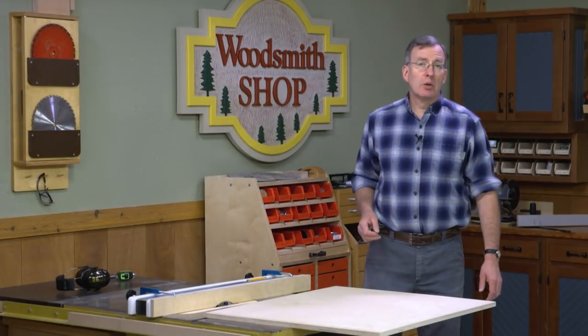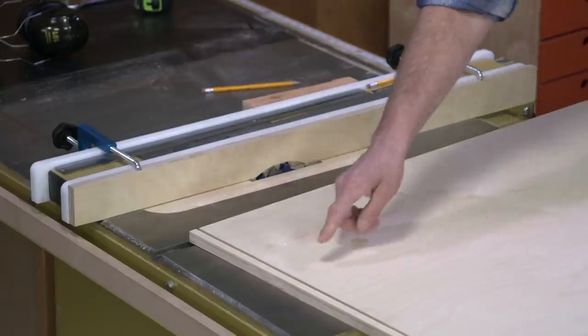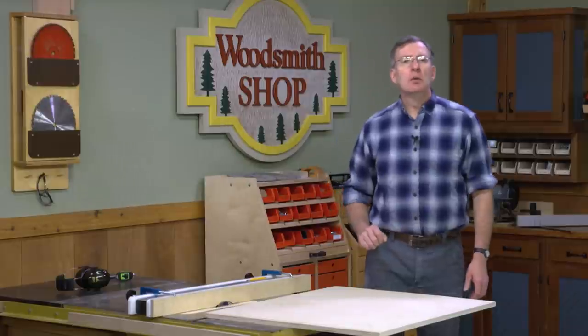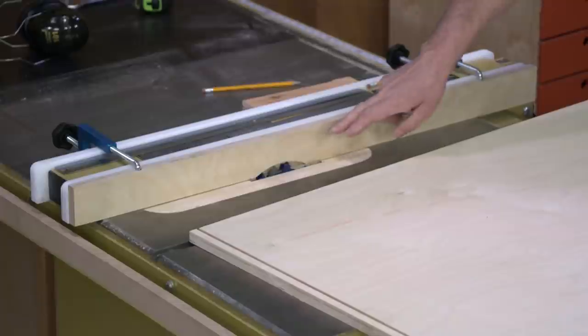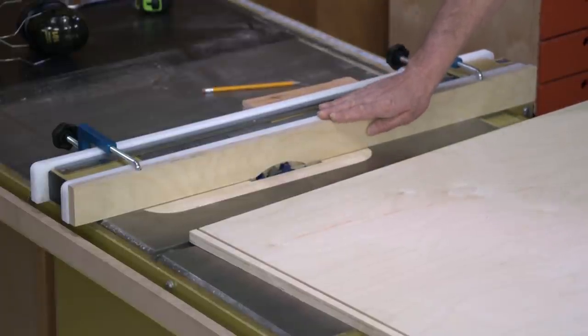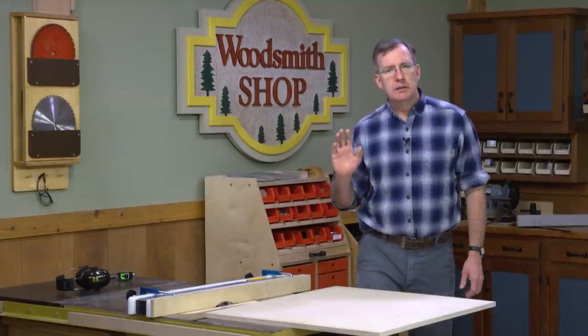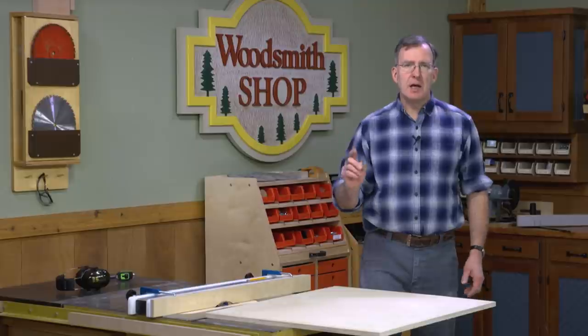Previously we cut grooves on the inside faces of our two sides and the lower inside edge of the back. Now it's time to cut the tongues which will fit into those grooves. I've raised up my dado stack and buried it in a sacrificial fence. That's going to allow me to cut the tongues on the two sides of the back and around three sides of the bottom.